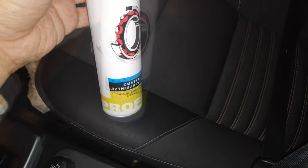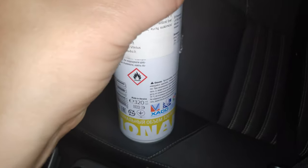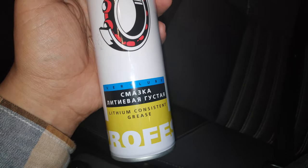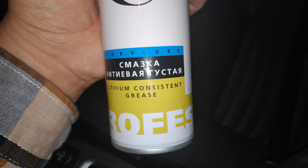Something like this — I'm using a Hado Verilube. You need a good kind of oil. You can't use WD-40 or something like that. You need something that really lubricates and stays that way. This is a lithium-consistent grease.